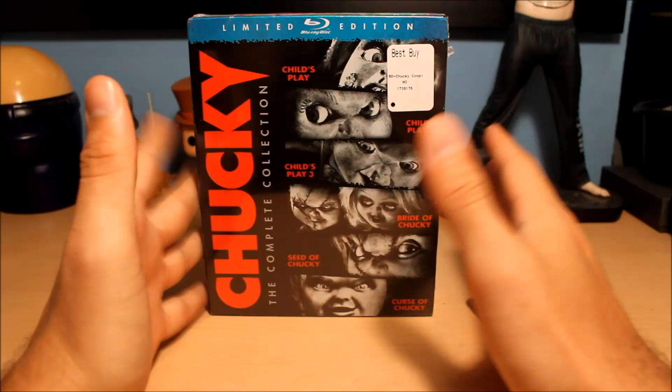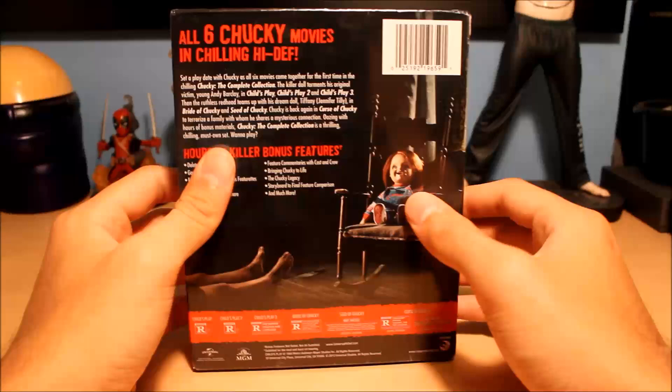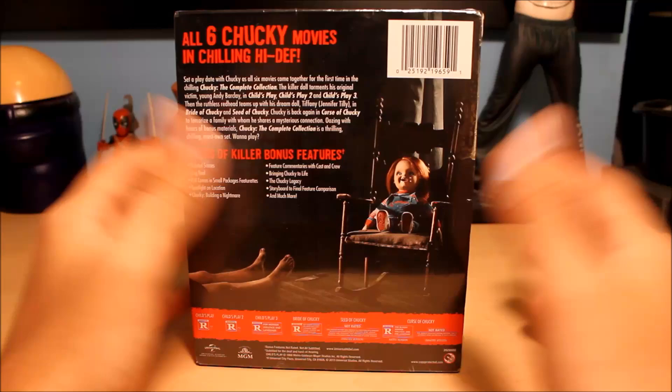I've always been a huge Chucky fan so I figured I would get this. The reason I didn't get it three years ago was because this was like 70 bucks — it was ridiculously expensive. I was in FYE one time and I think it said 70 bucks. I got this recently because I looked on Best Buy's website and they had it on sale for around 30 to 35 dollars — it's about five dollars cheaper than the list price right now, so if you want to get one you can still get one for a good price.